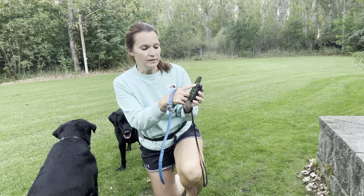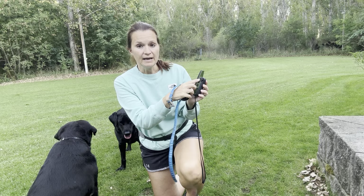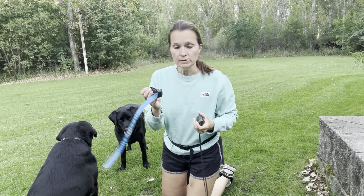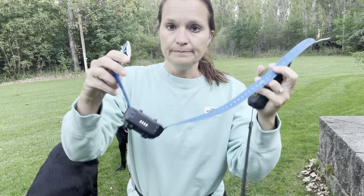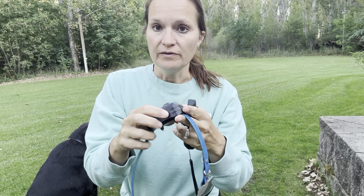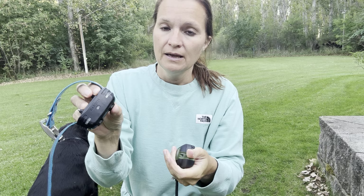You can run three dogs off this and it's based on the color of the collar — you can do black, blue, or red. We have a blue collar. It's super easy to turn on. It's got a charger so you never have to worry about batteries — you can always charge it. You just push it once and it turns on.